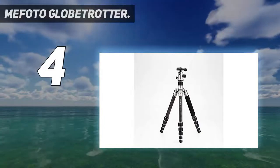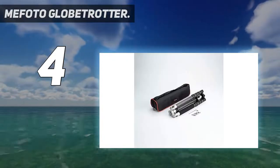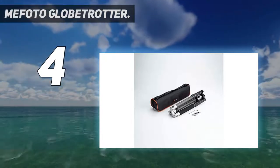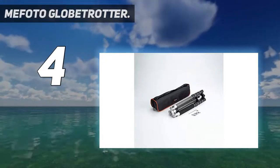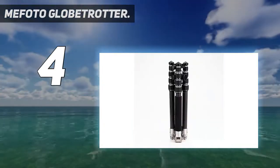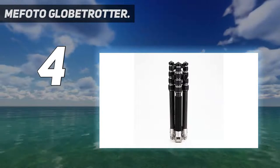Coming in at number 4: the Mefoto Globetrotter. Weighing in at over 2 kilograms, it's a little heavier than ideal for a travel tripod, but it folds down to just 41 centimeters in length. The weight pays off with a maximum load rating of 12 kilograms for the legs and the ball head, which comes supplied.